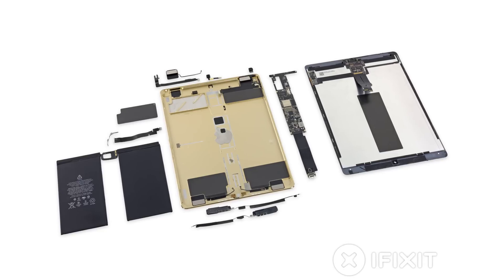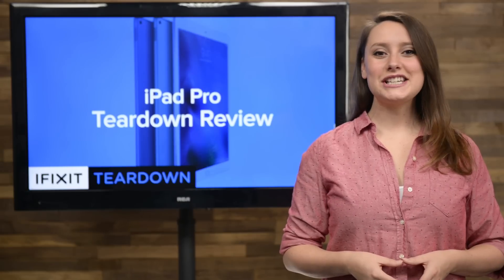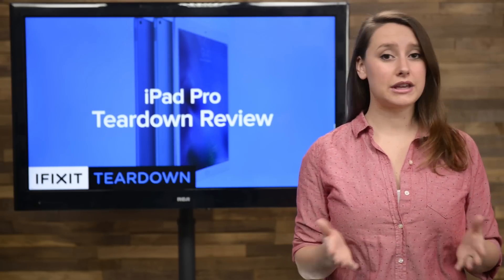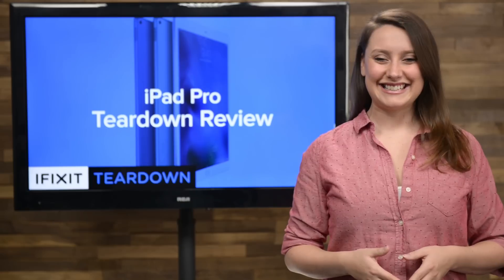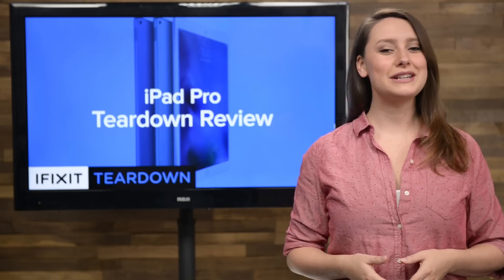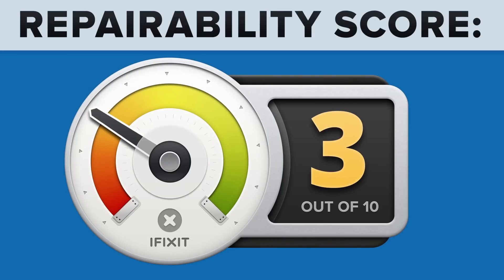We've come to the end of our teardown, which means it's time to talk repairability. At iFixit, it's our mission to teach people how to repair everything, so we give every gadget we tear down a repairability score between 1 and 10 — 10 being the easiest to repair and 1 being the most difficult. The iPad Pro scored a 3 out of 10, and here's why.